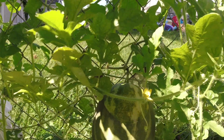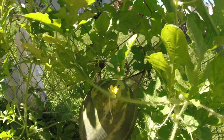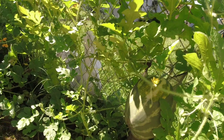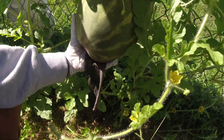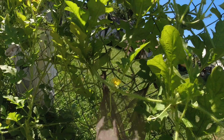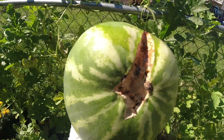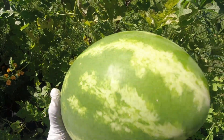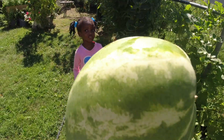Oh my god, it's ready! It's ready — yes, it's ready! I just noticed it's split open. Oh my god, it's ready! Do we need to take it to the house? Yes! Let me go get the knife so I can cut it. We're going to cut it because it exploded. Oh my gosh — look, it exploded! I think this thing was on there for too long and it's time to harvest.